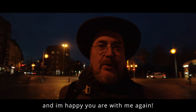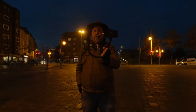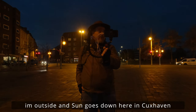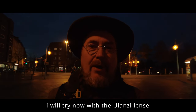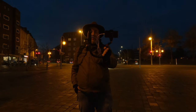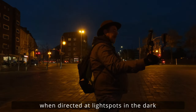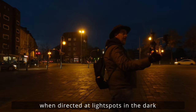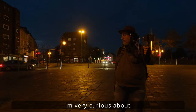Ja, hallo! Matthias ist wieder hier und ich freue mich, dass du erneut mit dabei bist und mein aktuelles Video anschaust. Ich bin jetzt rausgegangen – die Sonne ist mittlerweile untergegangen hier in Cuxhaven – und ich werde jetzt mal versuchen, mit der Ulanzi-Linse einige typische Lensflares einzufangen, die entstehen auf dem Linsenglas, wenn Lichtquellen im Dunkeln zu sehen sind. Bin schon sehr gespannt drauf.